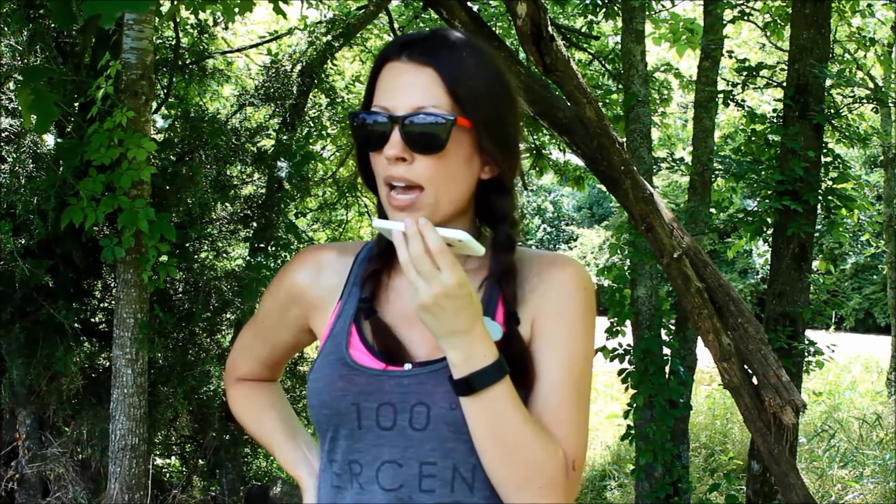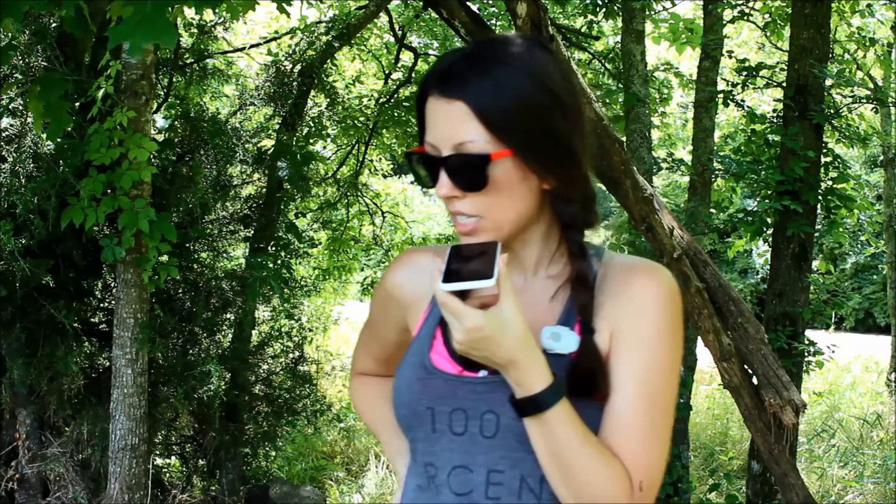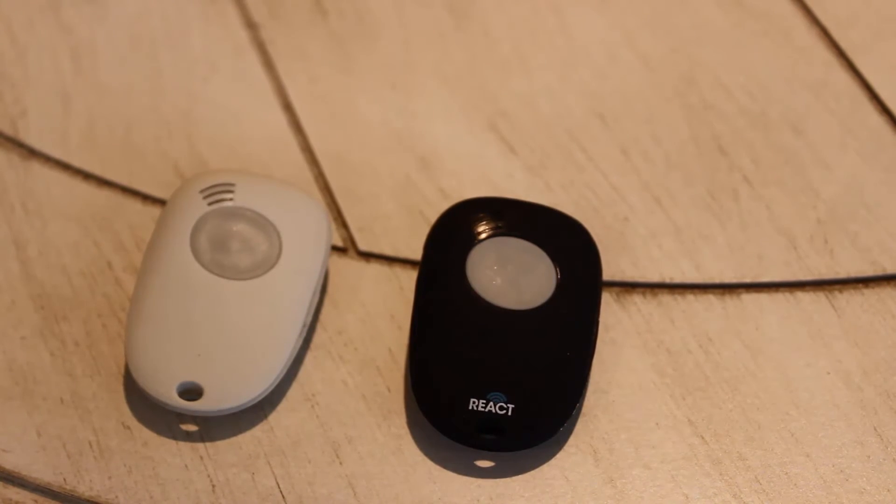Hey, did you get my SOS? Yeah. Can you tell what location I'm at? Yes. Can you tell which entrance I took? Yep. Cool, thanks. If you have any questions regarding React Sidekick, please feel free to comment below. You may also want to check out the link in the description below to read the full review, including some helpful tips on using Sidekick to call 9-1-1.